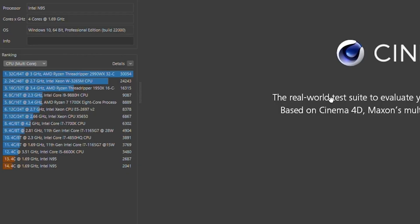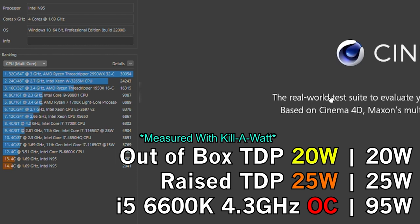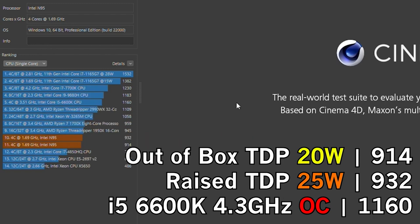Looking at the results, it's pretty interesting. At the multi-core score, we have two results: the bottom one is the system at its stock configuration with a maximum TDP of 20 watts, and the second is once I configured the TDP to 25 watts. What I found most interesting is just how close these results are to my i5-6600K overclocked to 4.3GHz, which was drawing around 95 watts at the wall, while the N95 was only using 20 to 25 watts. For single-core performance, we're just slightly underneath a Ryzen Threadripper 1950X — roughly around the Haswell era — but we are sipping power from the wall.